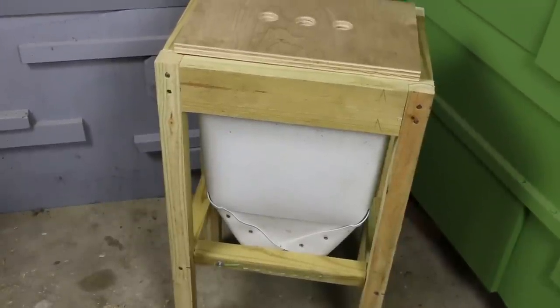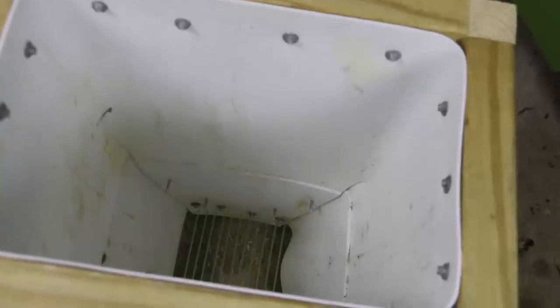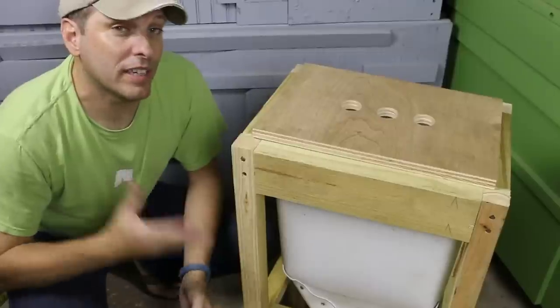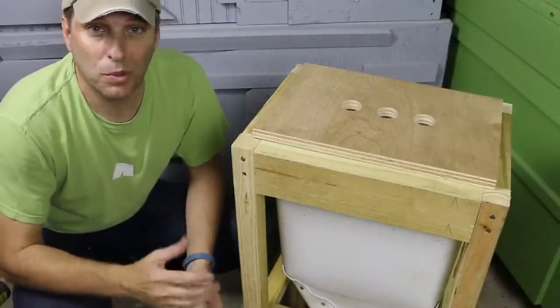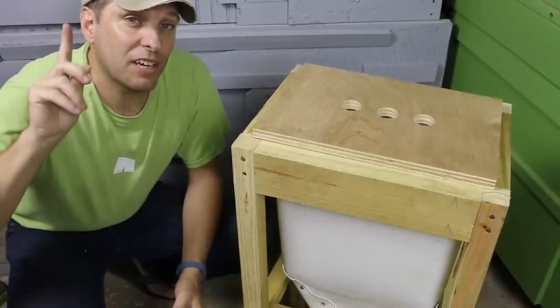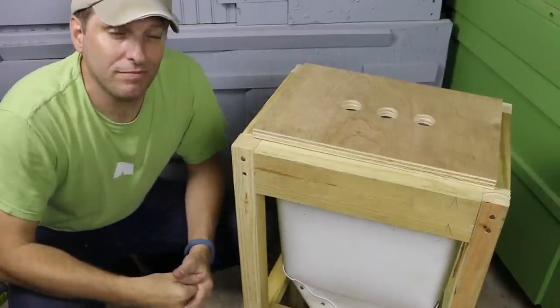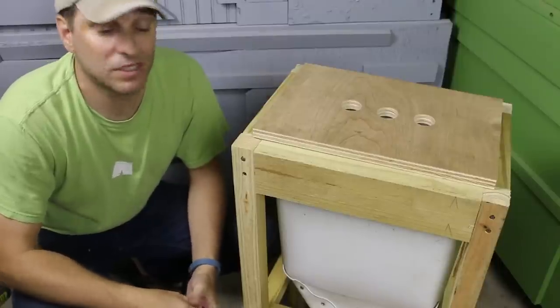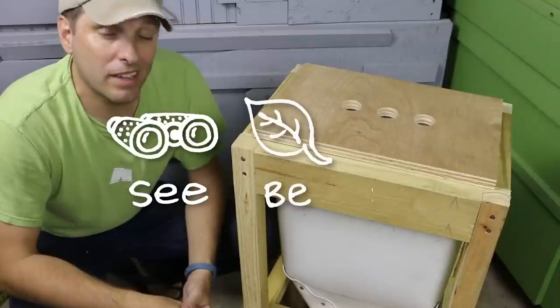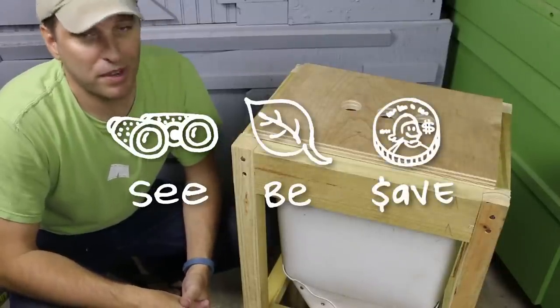So there's my design for a flow-through worm composter. This has been a long video, so I'm going to do a second video to show you how I set this up and put the worms in. As soon as that video is done, you can click on the link right here to take you right to it. As always, our mission here at Green Shorts is to help you see green so you can be green, and save a little green by doing it yourself.